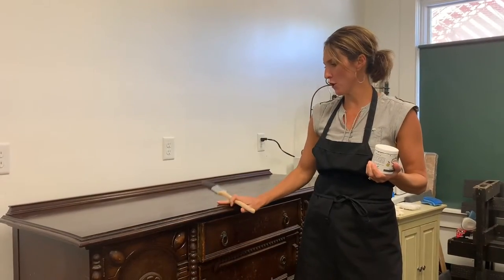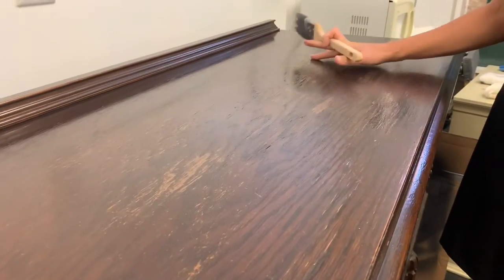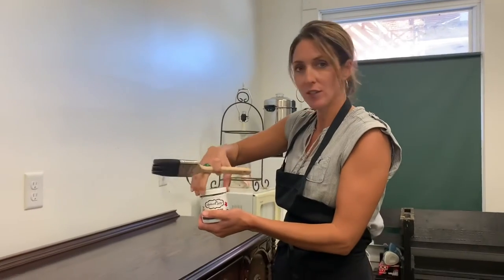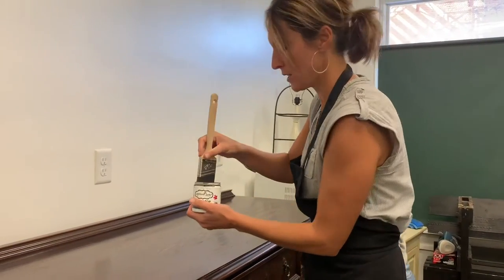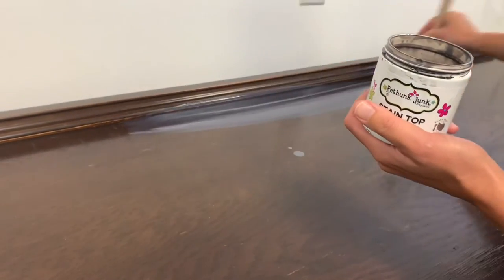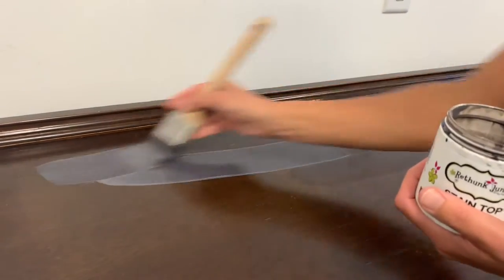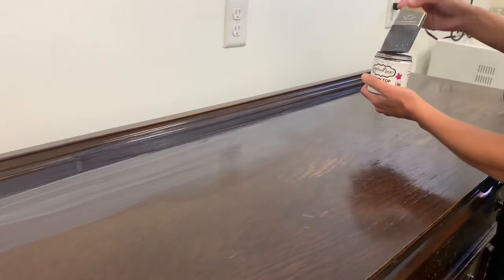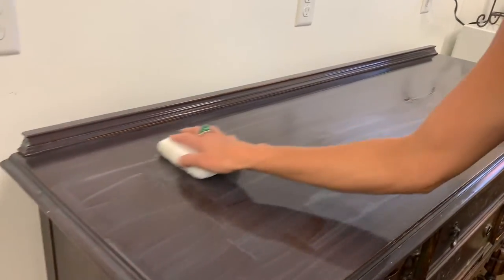I did the first coat and then went back over the really worn pieces with another light coat on top. Now we're going to do the second coat. After the second coat, you'll be able to tell it starts to enhance the color. You can still see the wood grain through there — that's what the Stain Top does, it allows the wood grain to show through. Apply the second coat the same way as the first, slop it on and smooth it out with the stain pad.